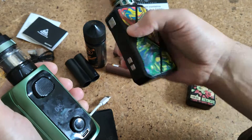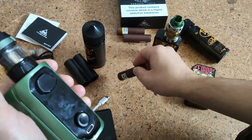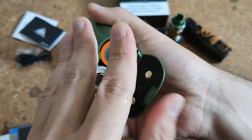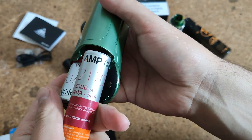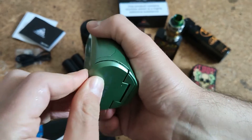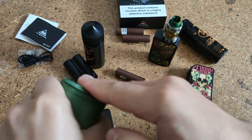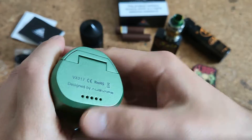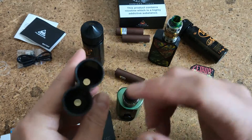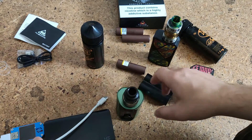This time we use only ordinary batteries, and here we have big batteries. Sometimes it's not so easy to swap them.